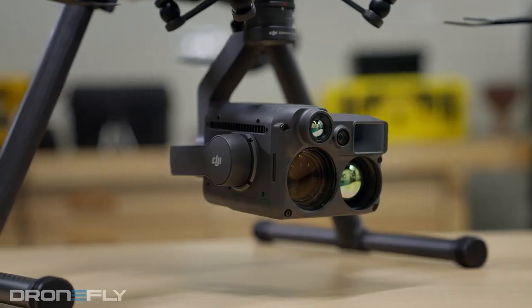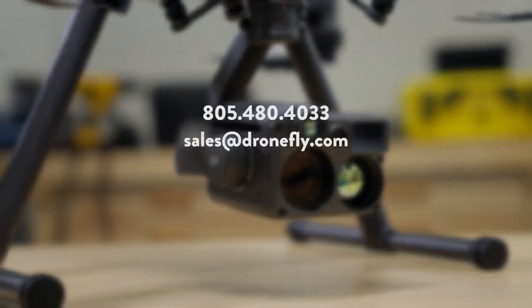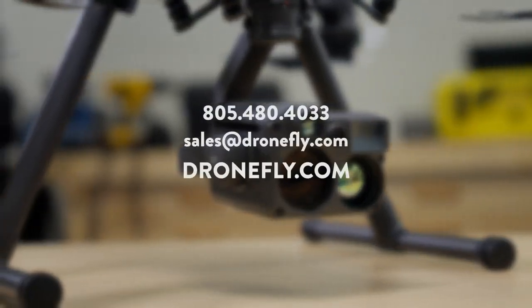If you have any questions about how this payload can help your organization, give us a call, email us, or visit our website at dronefly.com. Make sure to leave a comment and let us know what you think. My name's Daniel and I'll see you next time. Peace!